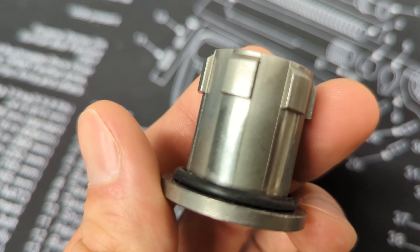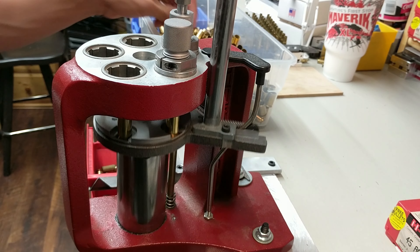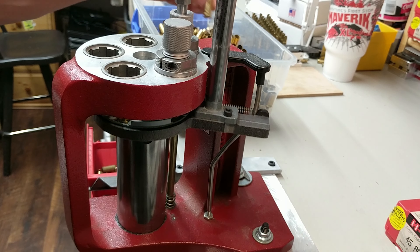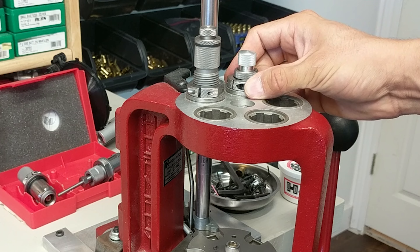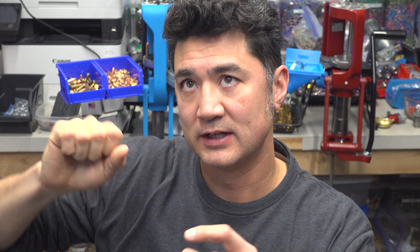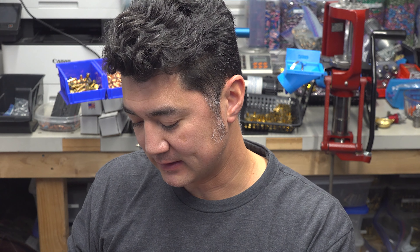So I analyzed the die bushings and they looked totally fine. I noticed that certain stations in the progressive press would lock the dies up a little bit better, so I took a closer look at the first station — the one I use the most for decapping and sizing — and I actually looked underneath the press.